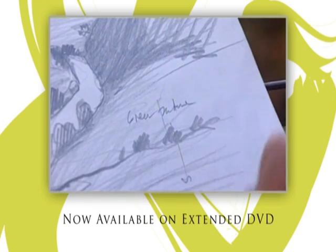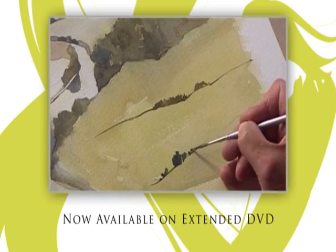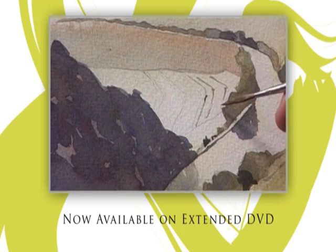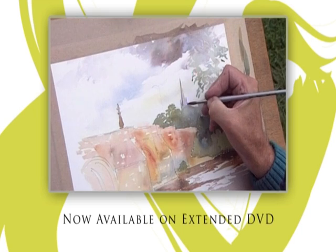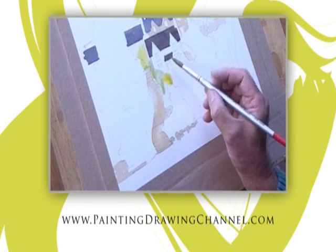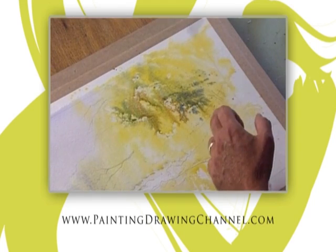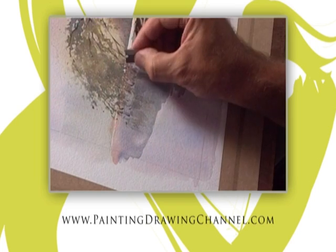These techniques are now available to try at home. The extended DVD of today's workshop is now available from the Painting and Drawing Channel. For further information and to order your copy, go to www.paintingdrawingchannel.com.